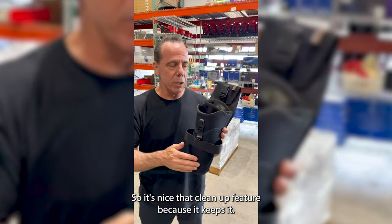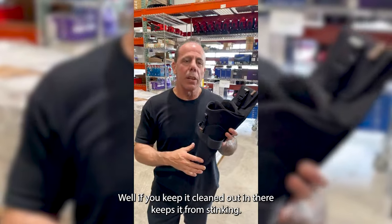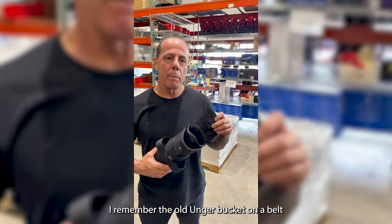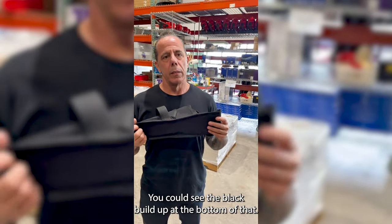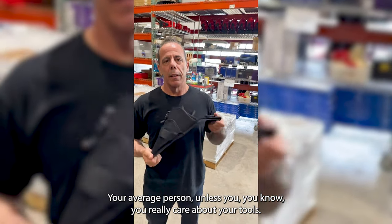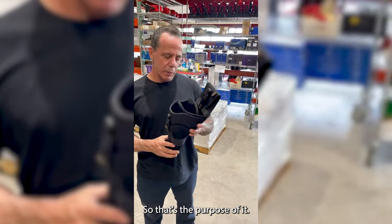That clean-out feature is nice because if you keep it cleaned out in there, it keeps it from stinking. If you look at a light-colored one — I remember the old Unger bucket on a belt was green — you could see the black buildup at the bottom of that, and it was funky. Your average person, unless you really care about your tools, you're not cleaning that out very often. So that's the purpose of it.